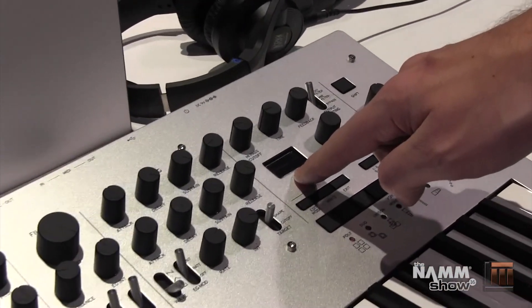And then of course you can do chord mode where you can design chords, and you can change the type of chord here. Delay mode allows you to create almost a delay-like effect between the voices.